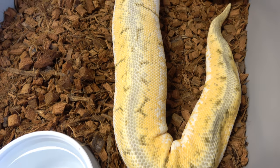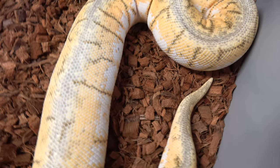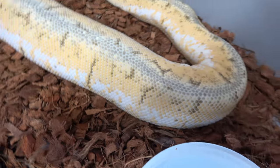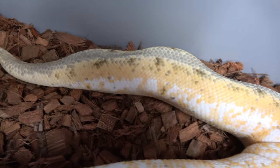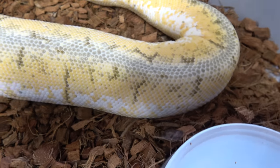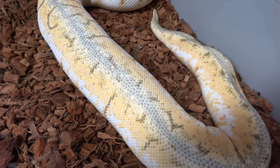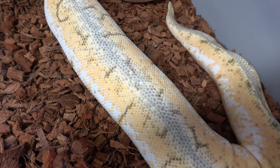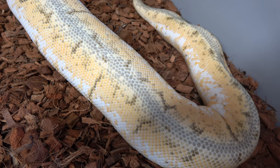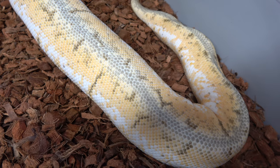Here we have an ovulation from the Killer Blast female. As you can see here, this is what they refer to as tail suck — where it looks like the tail is sucked in, loses all the fat in it, and there's a big bulge right here. So that is an ovulation. She will go into pre-lay shed next, and then about 27 days after pre-lay shed she should have eggs.